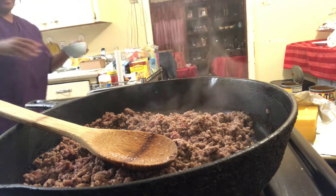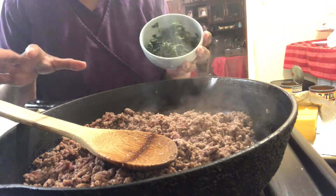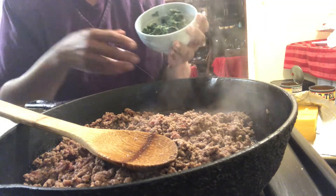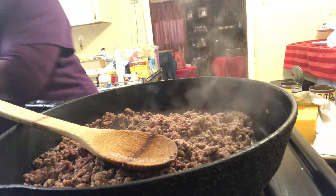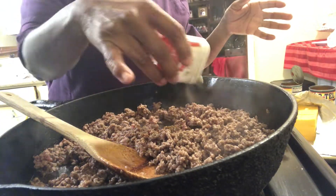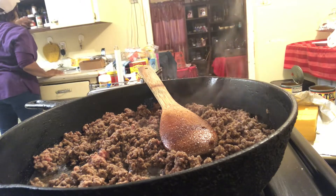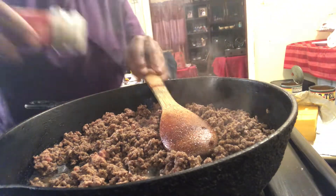I have my spinach here — this is chopped spinach. I normally would rinse it off really well and then let it set and drain, and even after it finished draining I would take a smasher and just press as long as I can to get all the water out, because you want it to be really dry when you put it in. I'm not going to put this in until after I get everything in the pot. Let me put a little more black pepper on the meat — oh, and I'm missing just a little Italian seasoning.